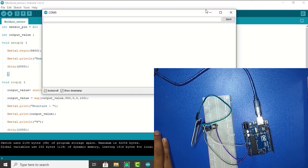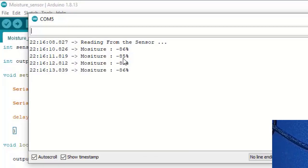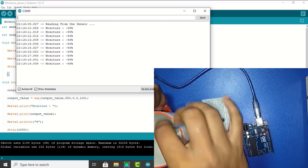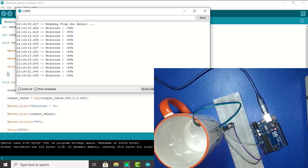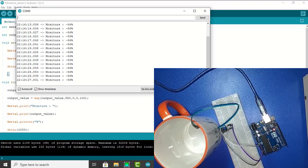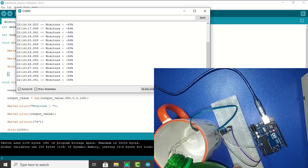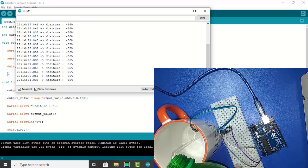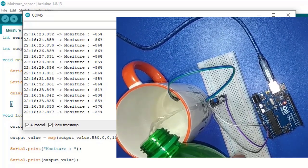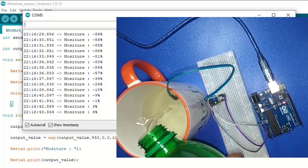Now I open the serial monitor. You can see the moisture is minus 85%. Now I need some water to change the value. If I provide water, we see the value is changed — minus 9, minus 1 — and now moisture is positive.